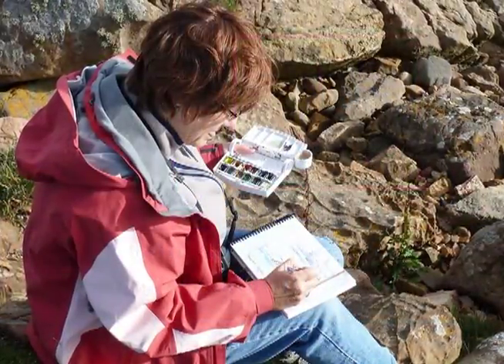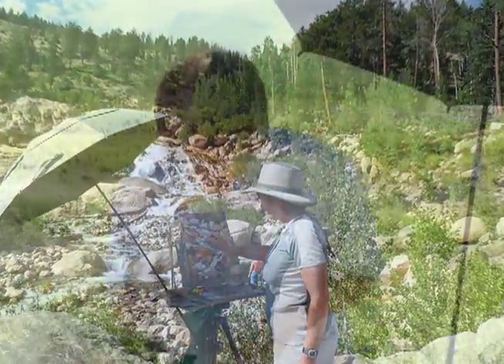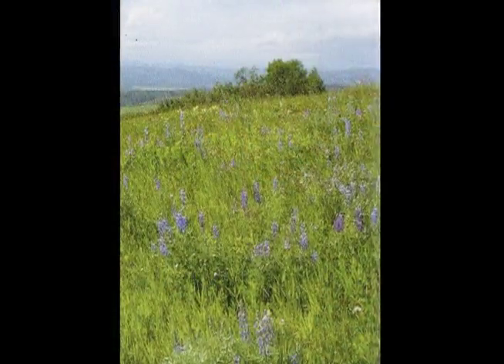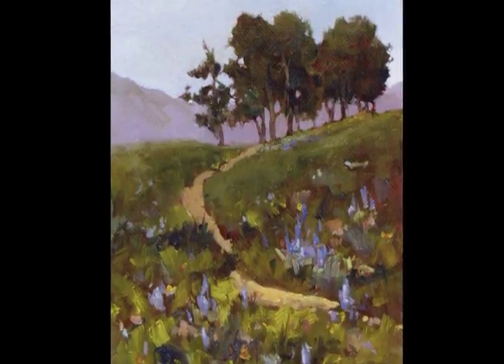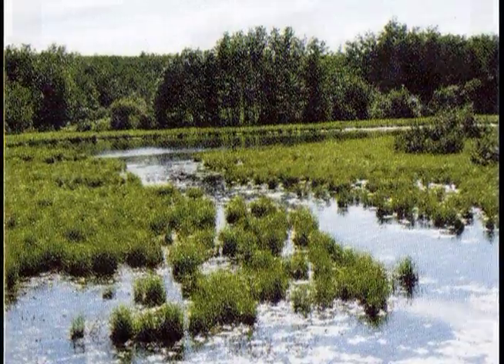Sharon Williams is a master plein air painter. For years she has spent as much time as possible experiencing the unique joy of painting on location. Sharon has the ability to take even an ordinary scene and, by making a few changes, create an intimate, colorful, and very personal impression of it.